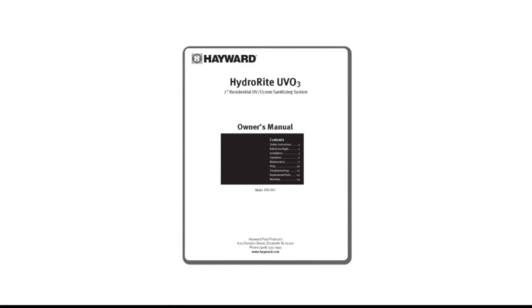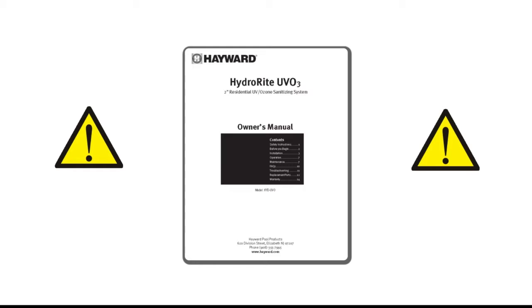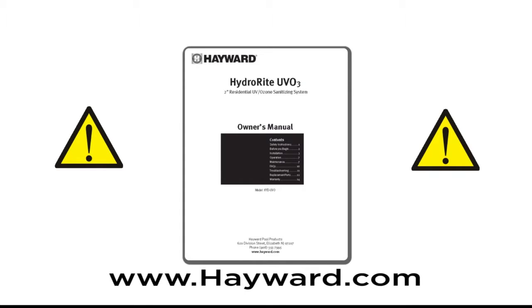Before beginning, make sure to read the HydraWrite system manual carefully and completely. These manuals are included with the product. This video is designed to serve as a quick overview and does not replace or supersede the detailed installation or operation requirements set forth in the owner's manual. Pay close attention to all safety instructions, warnings and cautions before installing the HydraWrite UVO3 Advanced Water Treatment System. For a free copy of the manual, please visit Hayward.com.